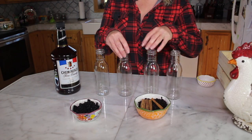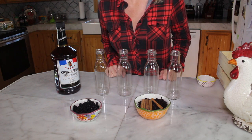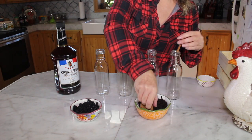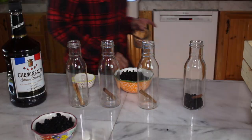I have four containers and I'm going to try different recipes to see exactly what I would like. I'm going to start off by putting one cinnamon stick in each of the jars.